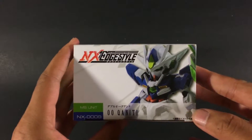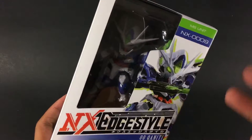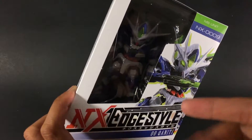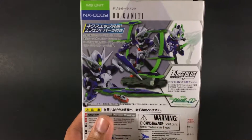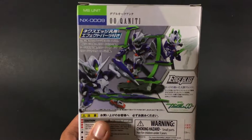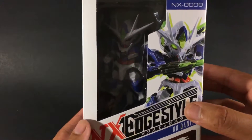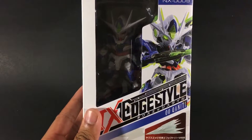NX Edge Style is really cool. I'm not huge on SD designs or super deformed designs, but these NX Edge Style super deformed Gundams have this metal SD metal build design to them, and I really like that. It translates really well in terms of the SD design. Let's go ahead and open this up and take a look at the inside before we look at the actual figure.